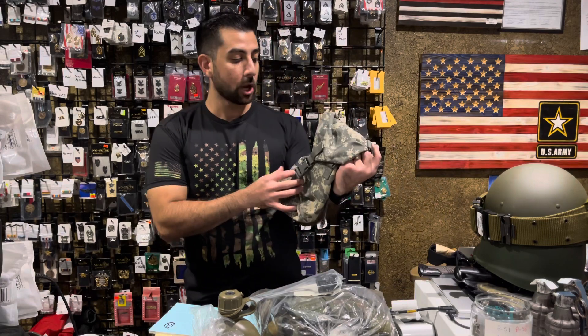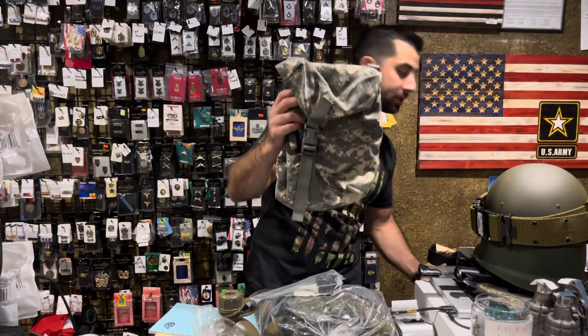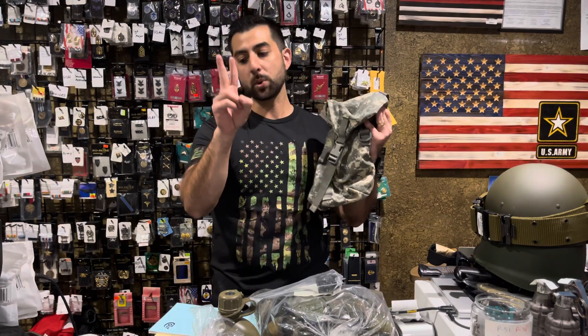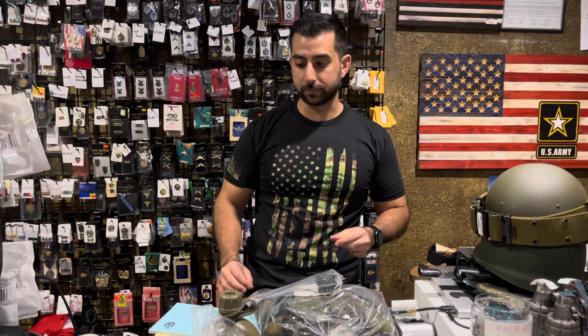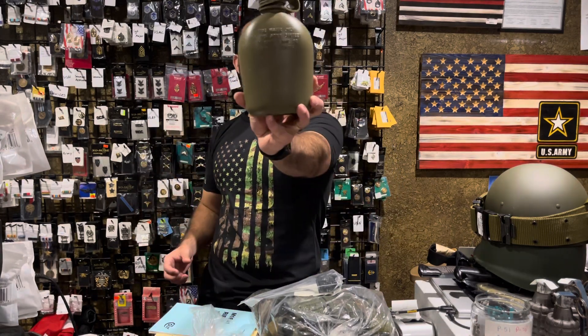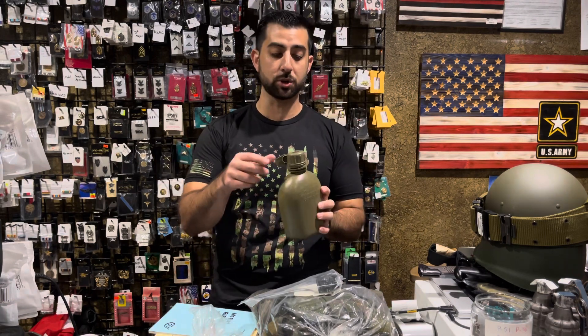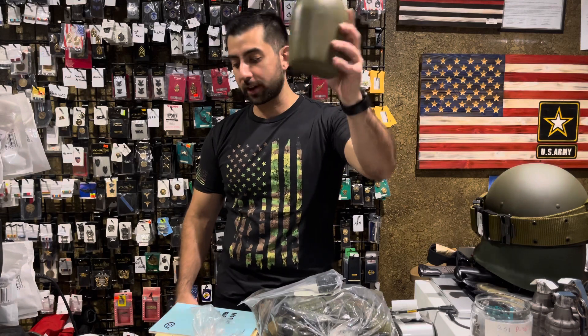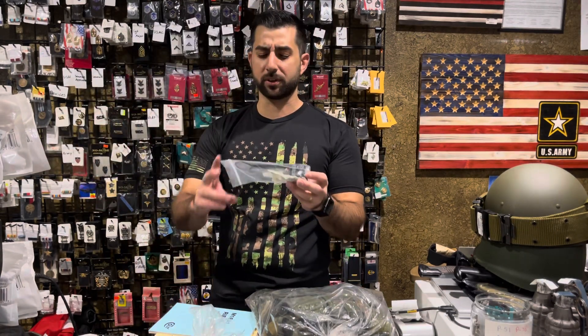To go along with that, we do have sustainment pouches. If you want some sustainment pouches to go along with it, we have two of these in stock and ready to go — a great add-on to that item. Some more genuine surplus: if you want a genuine GI used canteen for only $4.99, it could be for cost of use or you could clean it. It has the ability to stick a straw in there. We have a couple of those available now.